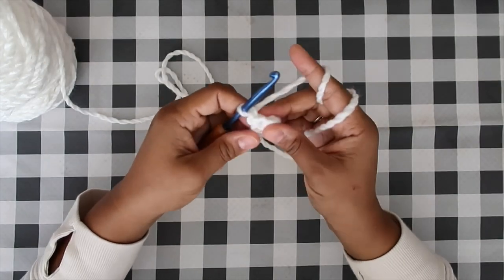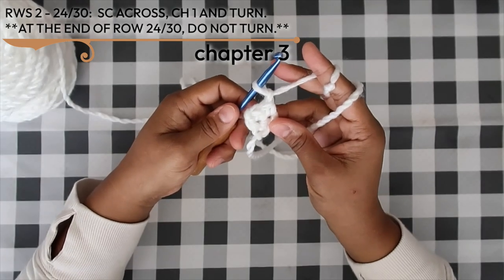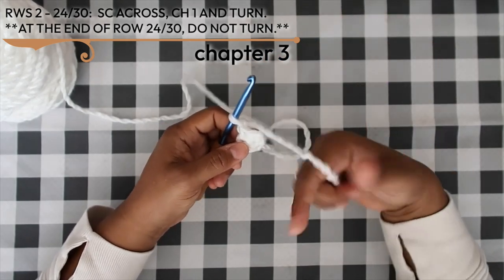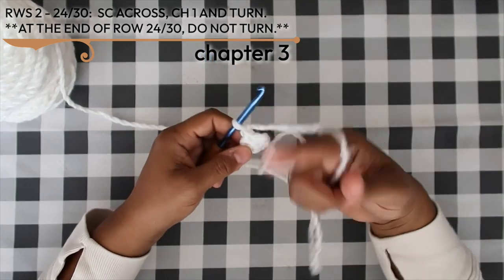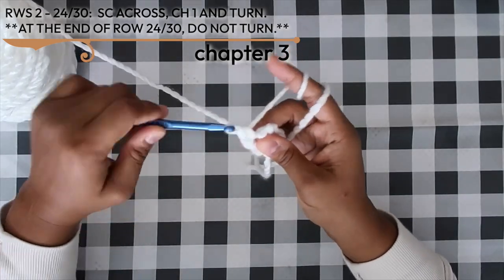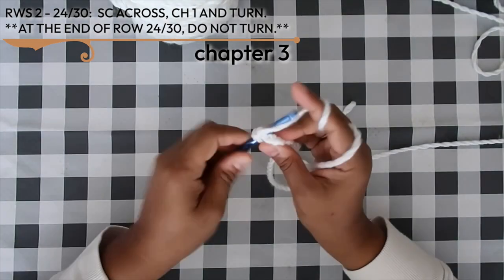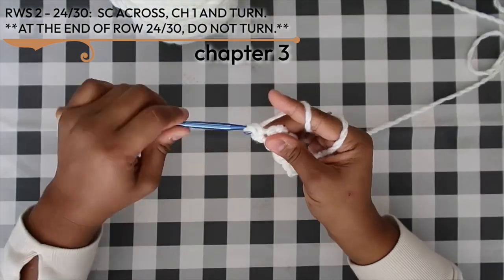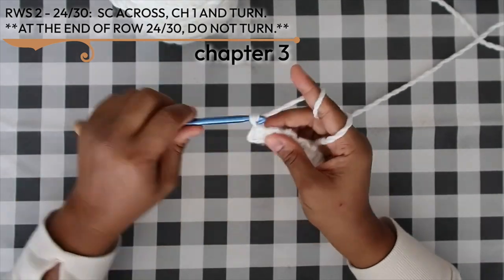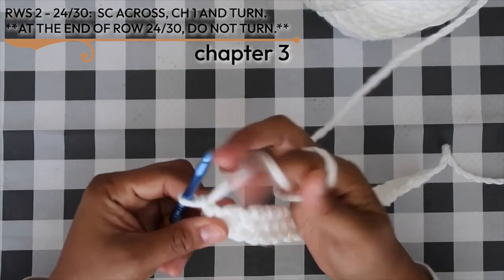For rows two through 24 (or 30 for adult size), it's a simple one-row repeat: single crochet across, chain one and turn. I'm working the adult size at 30 rows. Here's our long ear strip after those rows. We will now work our seam work in phases — grab two of those ear bases and let's get started seaming these pieces together.